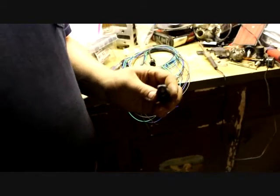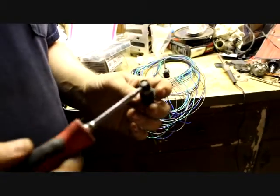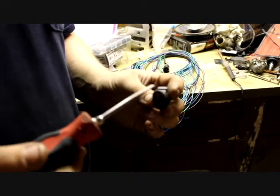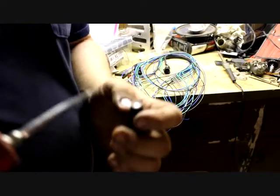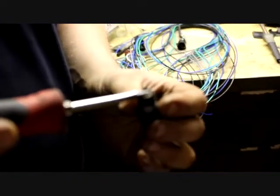Alright guys, got a lot of questions about how to modify these stock injectors for more flow. You can't really see on this camera, but there's four holes on this injector right here, which is what restricts the fuel coming through it from the factory. Also, if you look at your own factory injector, there is a laser friction weld right around this panel cap.